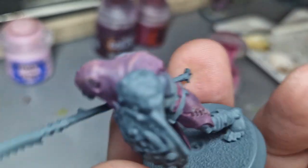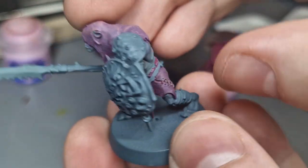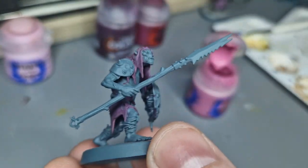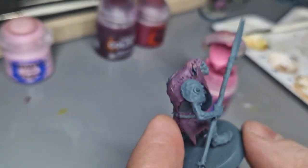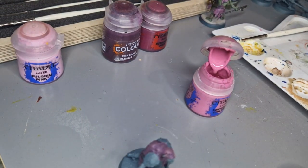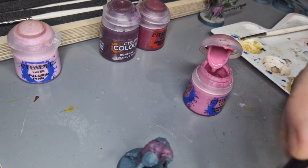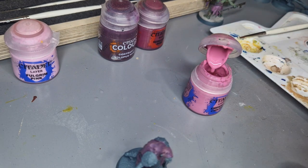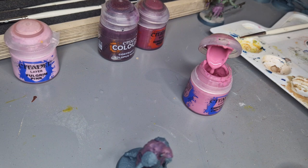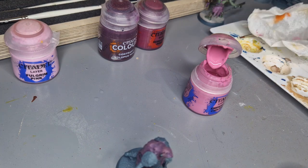That's my key dry brushing phase done. As you can see it's just created in little areas some key highlights. I'm going to give it a good clean — this dry brush is getting quite old and needs replacing. It's frayed and has other colours mixed into it, which can start to ruin the look of your miniature.